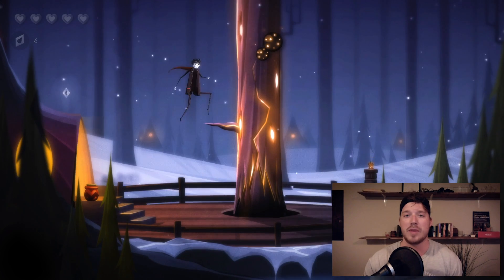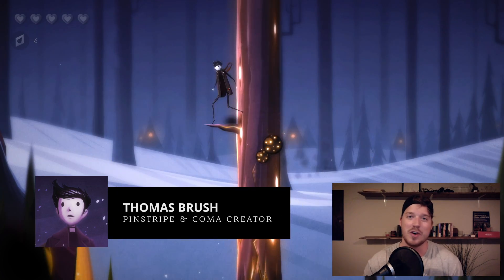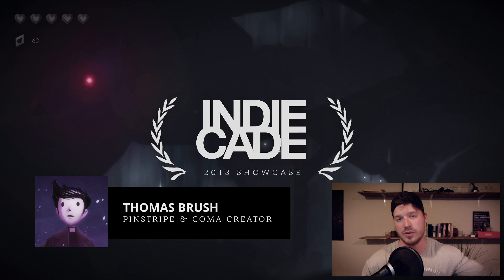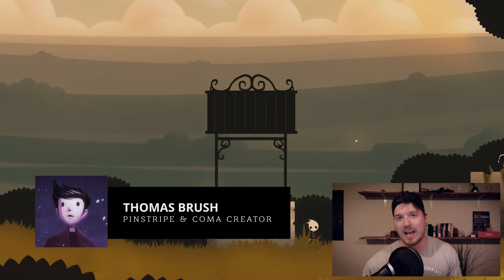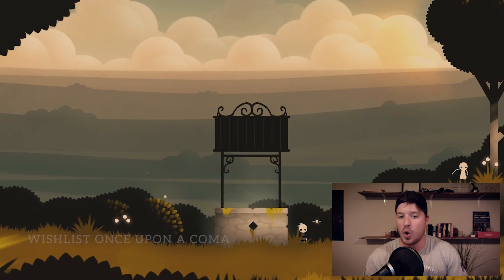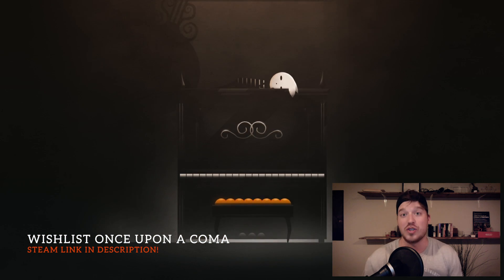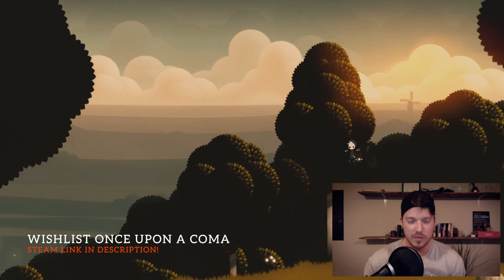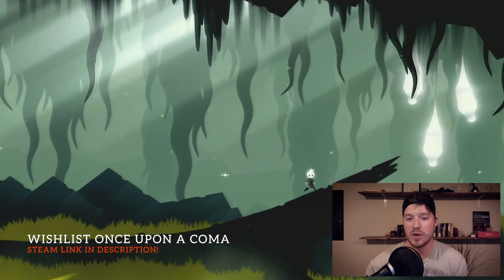My name is Thomas Brush. I'm the creator of a game called Pinstripe. I'm also working on a game called Once Upon a Coma. I want to show you how I do 2D art and how I bring that into Unity and create parallax systems and build a whole sort of beautiful parallaxing 2D game. I'm going to do a speed run here of the artwork and talk you through it.